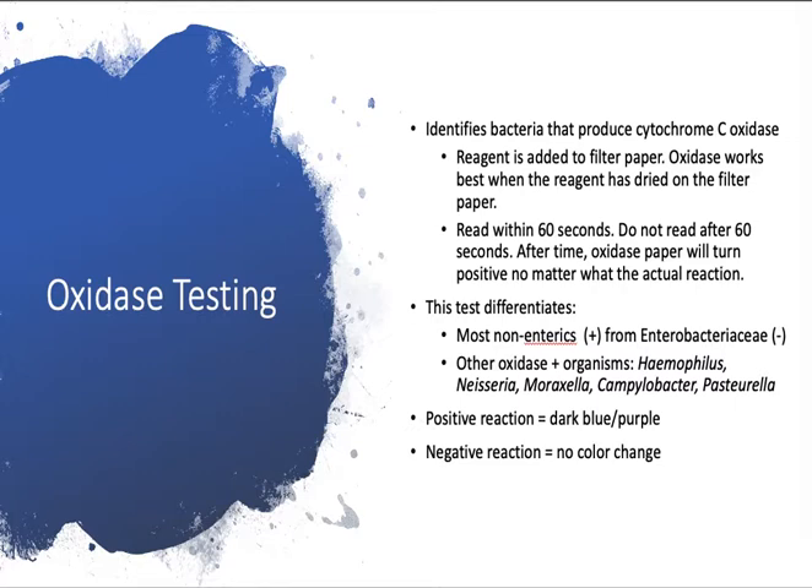Second, make sure that you read your results within 60 seconds. Don't read after 60 seconds, because after time the oxidase paper will turn purple where you put your colonies on it anyway. So make sure you don't read it after 60 seconds or you might get a false positive.